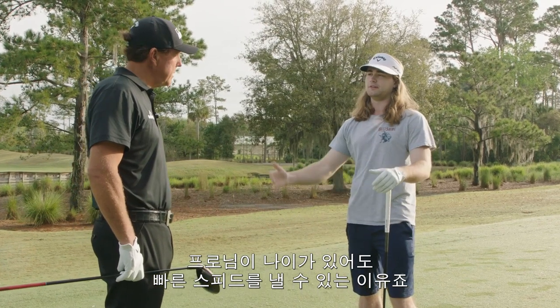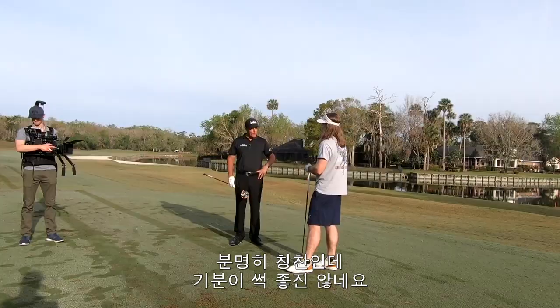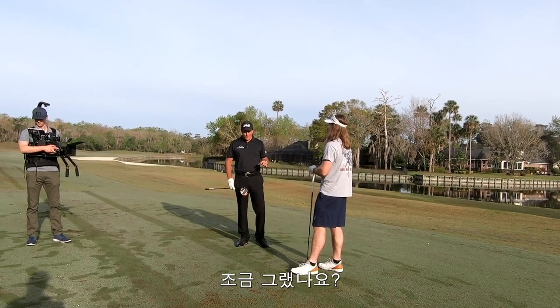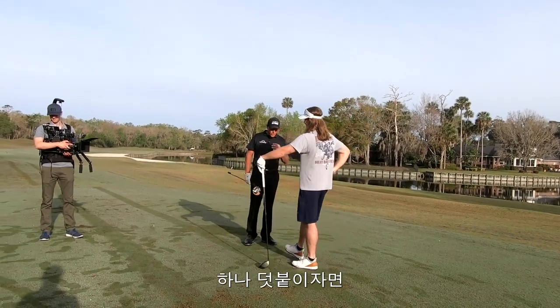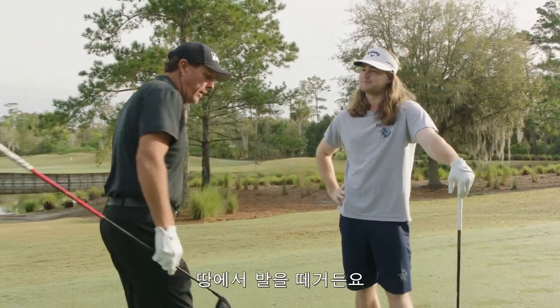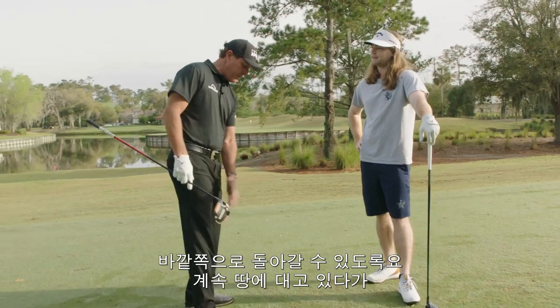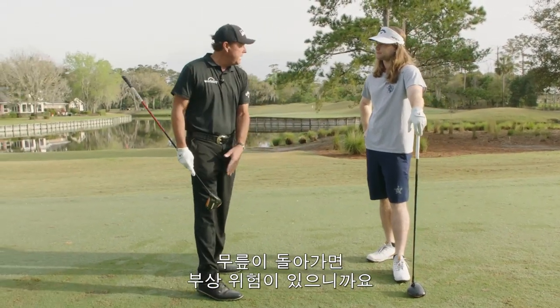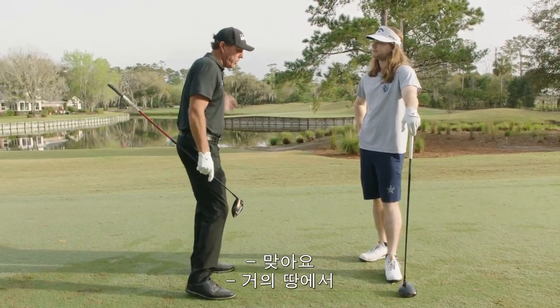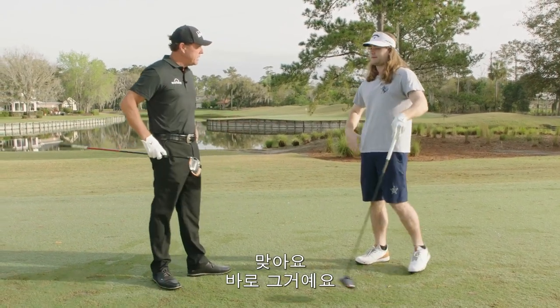That's probably why your speed is so good and why it's going to last a long time. When I push on my front leg, I actually want it off the ground and letting it turn, because I don't want to keep it on the ground and have rotation in the knee — that's how you get injured. I want it to almost come up so it takes the pressure off.